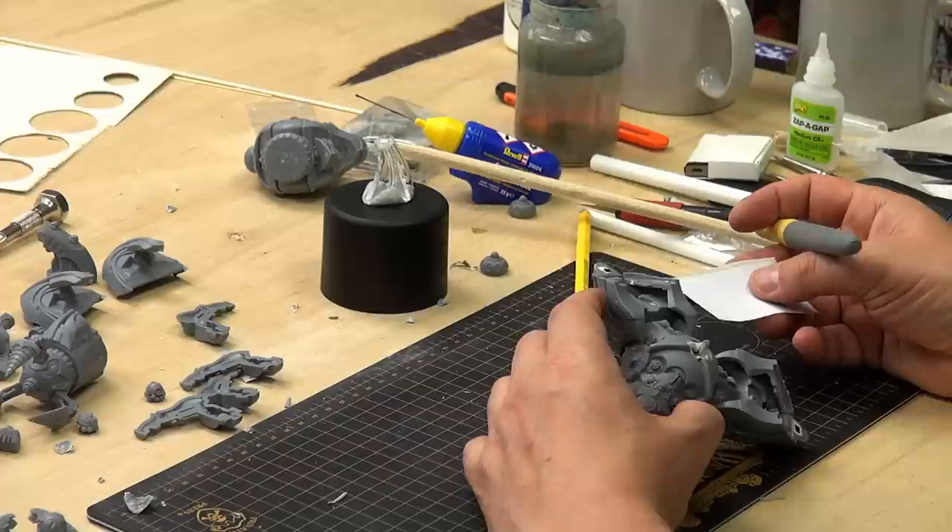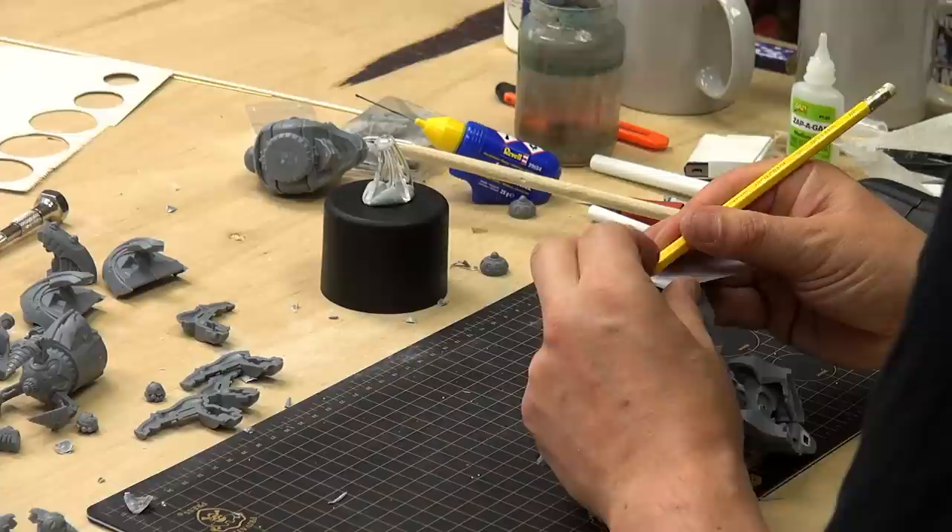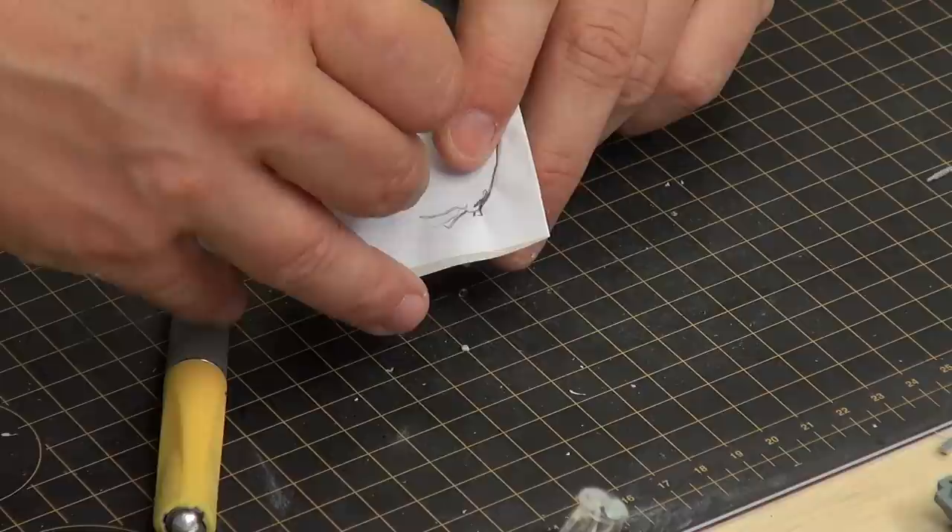To get this shape right, the easiest way — the quickest way and the dirtiest way, probably — but the easiest way, you put this on like that. And what you do is just with a pencil, you use the fact that it will bend a bit, and you just trace along the edge here, and here.